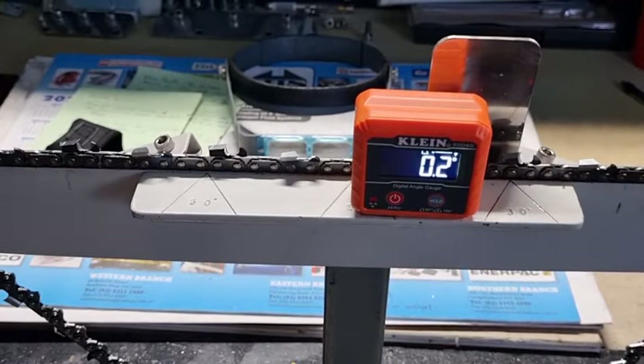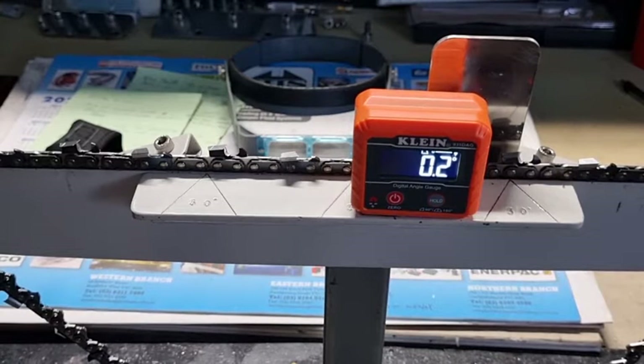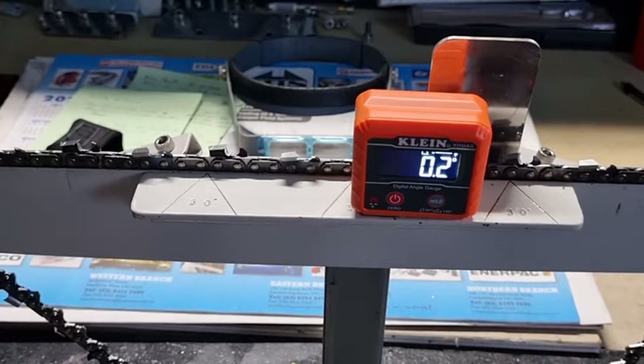This type of digital angle gauge is very very accurate — it's probably got an accuracy of 0.1 of a millimeter. They're available at some of your specialty tool stores. This type of procedure is probably not for everybody; it's a lot slower than using a progressive depth gauge.